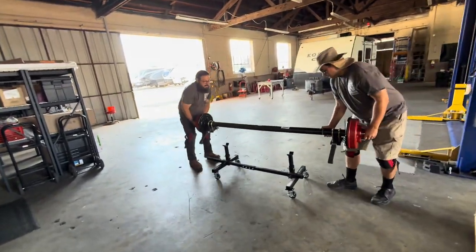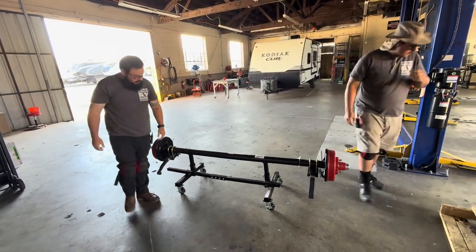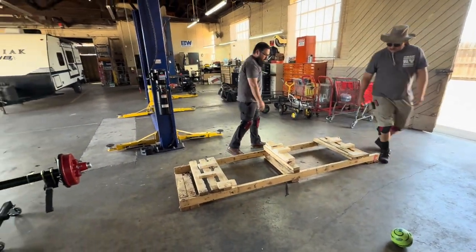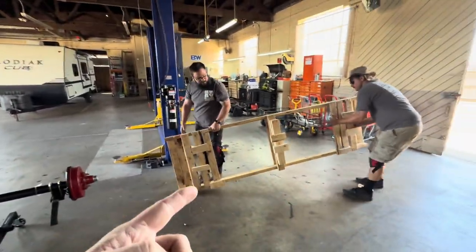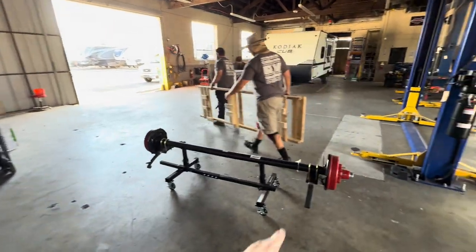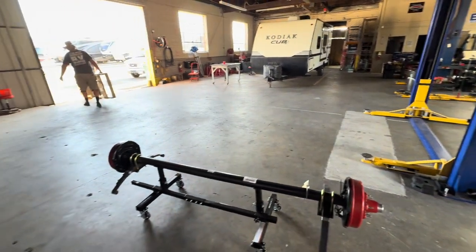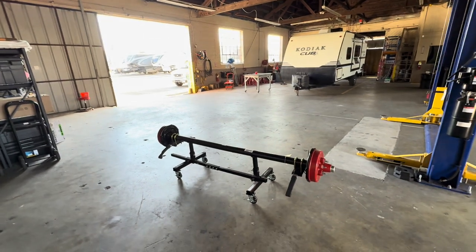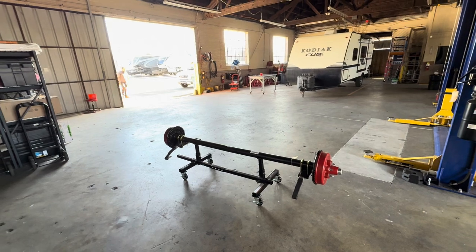As you can see, here's a stand that we use to roll axles around with, and the guys are setting it on there so they can position it around to get ready to install it on the coach, and then we're going to get rid of that pallet. A lot of times people don't think about having the right equipment — they just think 'hey, throw it in, that's going to take an hour.' This actual axle is nice because it came with the springs and the u-bolts already assembled, but there's a lot more cleanup and things involved when you're doing RV repair work.